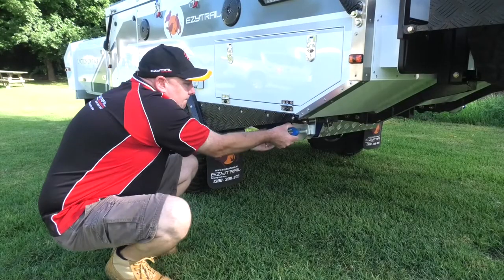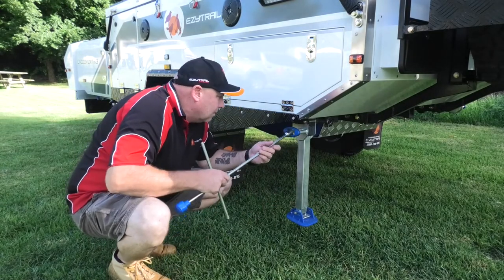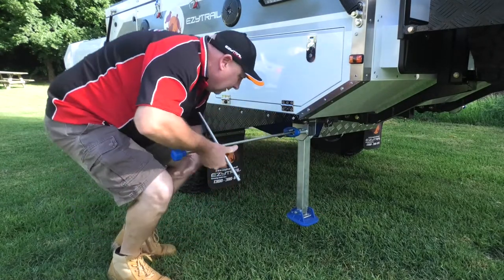The first step is always to make sure your handbrake is engaged, and then we can start to level the trailer out. The next step is to get your drop down legs in place to make sure the trailer is nice and stable. Just pull out the locking pins and grab your brace and start winding.